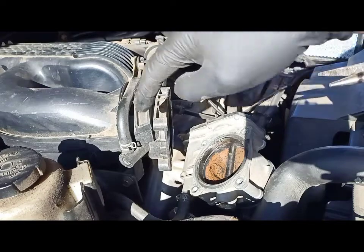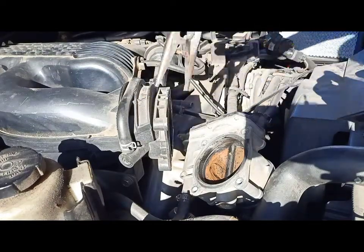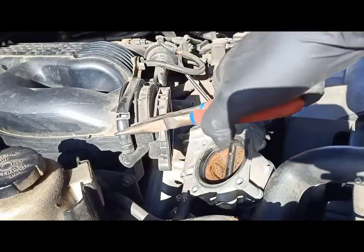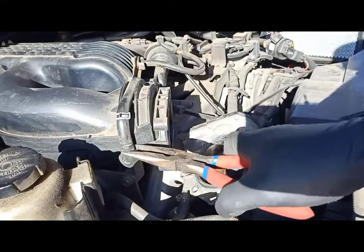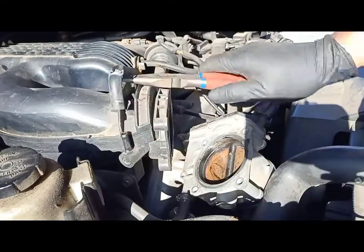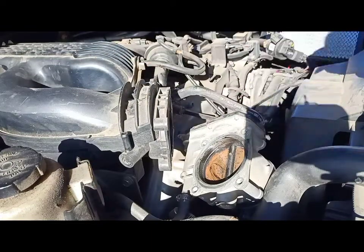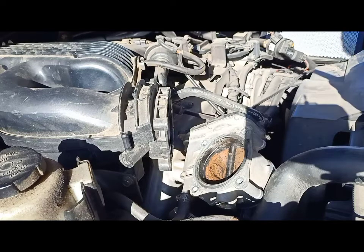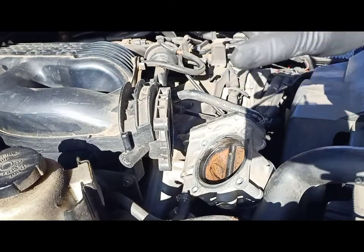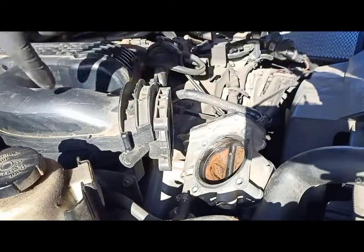Next I'm going to remove this breather hose that goes here — it's just a clamp. Take the clamp out and just twist the hose a little bit to loosen it. Sometimes they get sticky. That comes off nice and easy. Once you have that removed, the next step is there are two 12mm bolts holding the throttle body on the side.